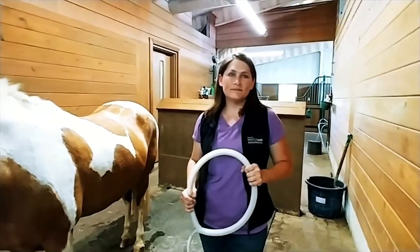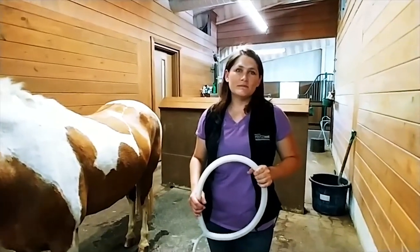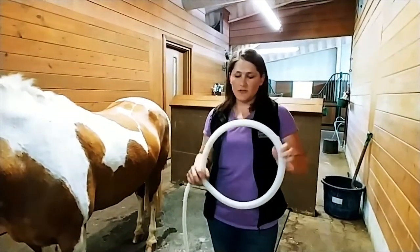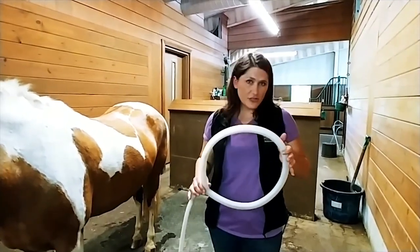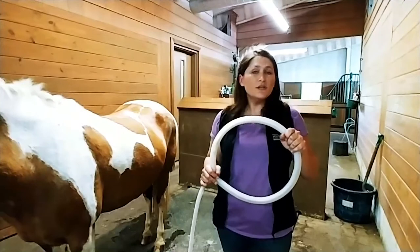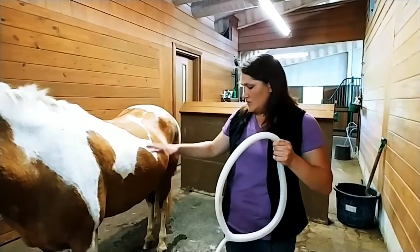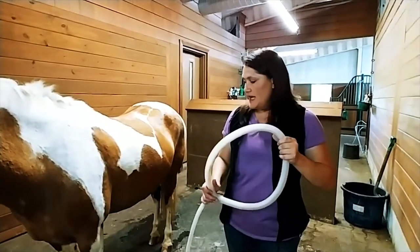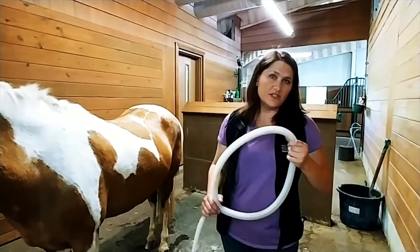We are back with Naomi and Heidi. Can you tell us about the Equipulse and give us a little example? This is the Equipulse — this is the wand, which is what we place on their body or around their feet. It's PEMF therapy — pulsed electromagnetic field therapy — which is very similar to a TENS unit that you would use at the chiropractor. It pulses on a different frequency but it's the same sort of sensation to the body. If Heidi were foundering, we would place this around each front foot for 10 minutes each, to help increase blood flow and decrease inflammation.